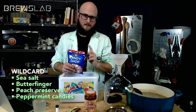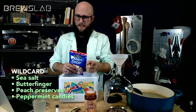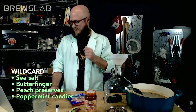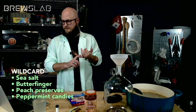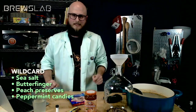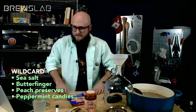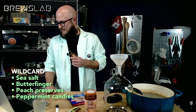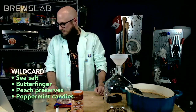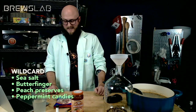Zach gets to choose: pick the ingredient himself or let the community vote. Zach's going to pick. Zach says he started a peppermint mead back in January, so he's going to go with peppermint to see what happens.